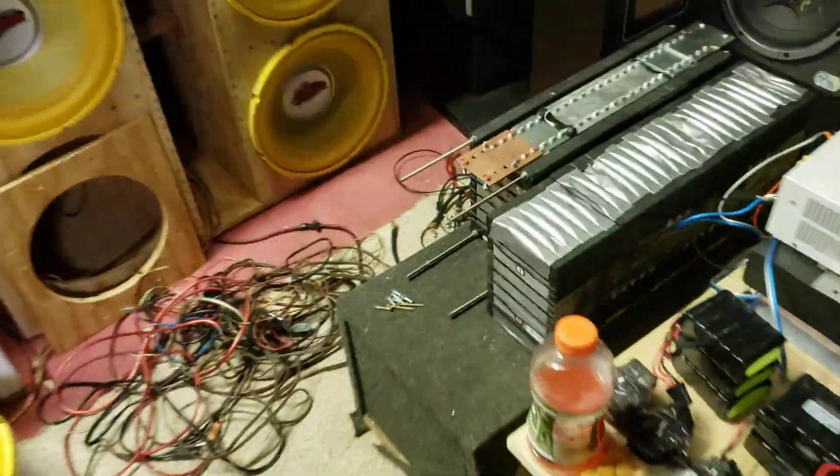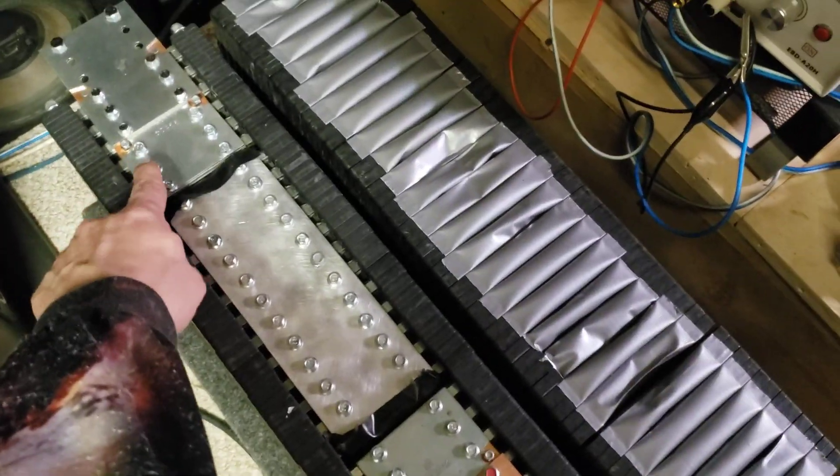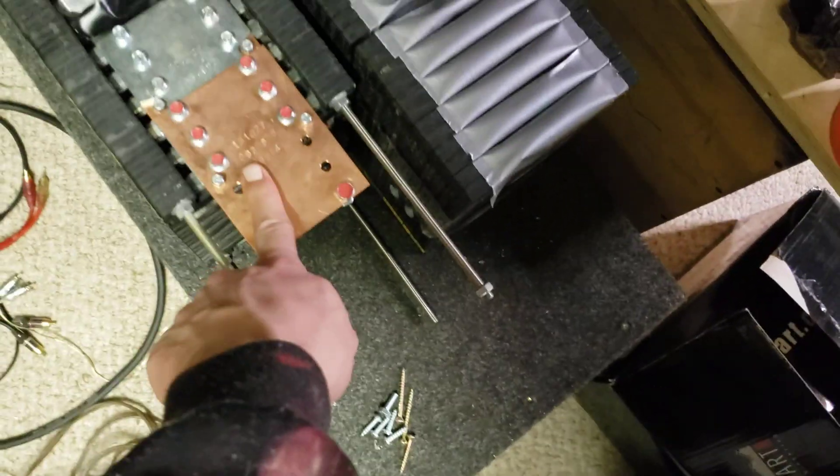I suppose I could do a SPIM quick. So: B minus, B1, B2, B3, B4.